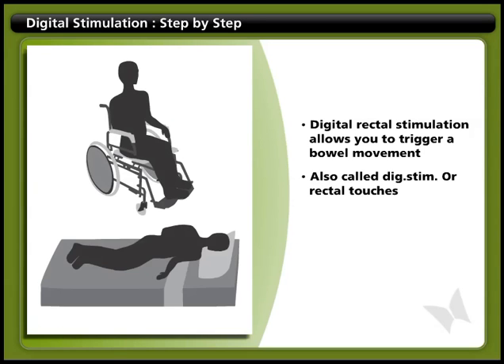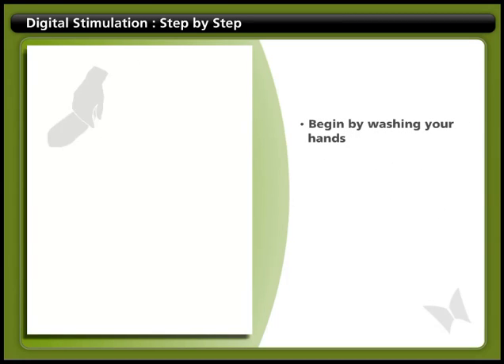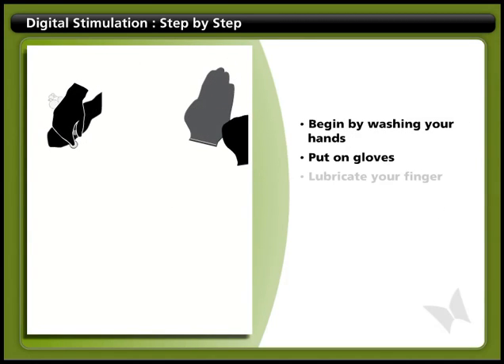If you have an injury above T12, you may start your bowel movement by inserting a suppository. You'll find it helpful to sit up. If you do your bowel care lying down, lie on your left side. Begin by washing your hands, putting on gloves, and lubricating your finger.